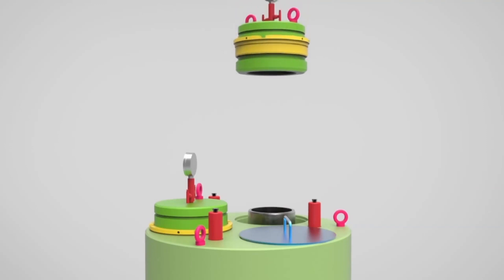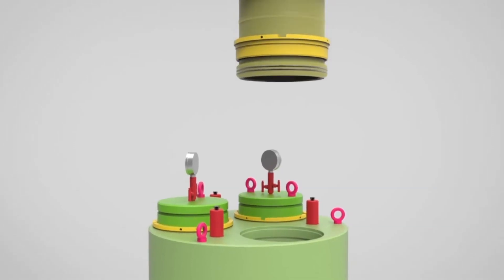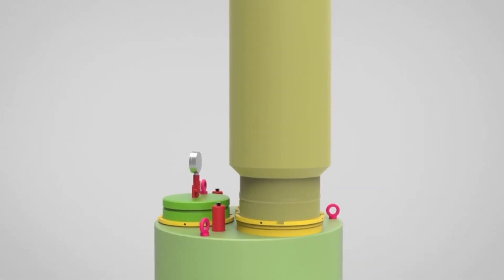Install the second temporary abandonment cap. Install the low-pressure riser and BOP.